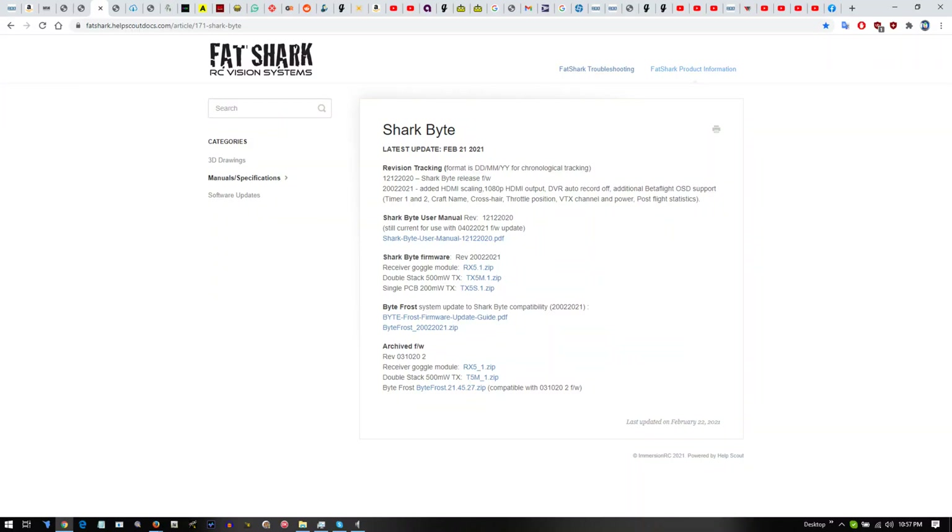At that point, you want to download the firmware. The firmware is properly marked, so if you have the Woot board, you want the Woot board firmware and of course the VRX firmware — the receiver firmware. Once you get those two files, unzip them. You can unzip them straight to the SD drive itself. You'll end up with two folders, and inside those folders are the files.